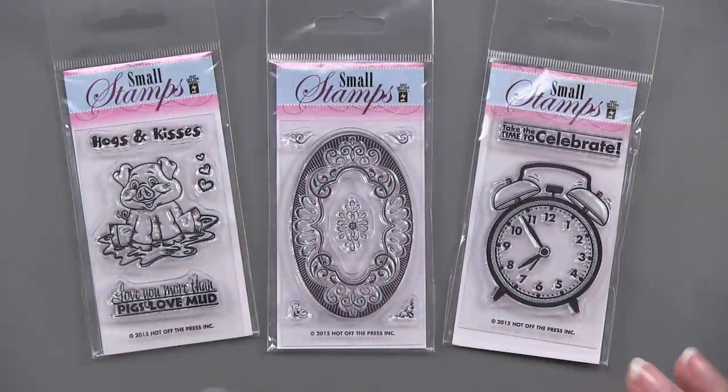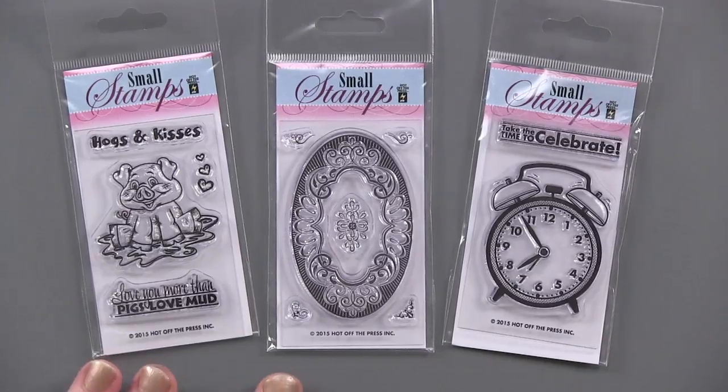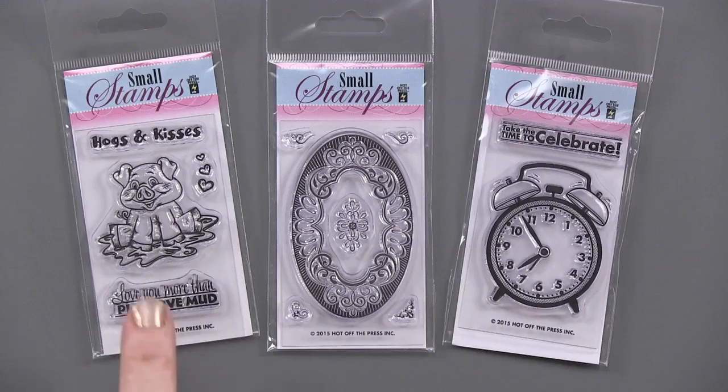We're going to start with our small stamps and end big. So with our small stamps, we have three of them right here. The first one on the left is Hogs and Kisses.